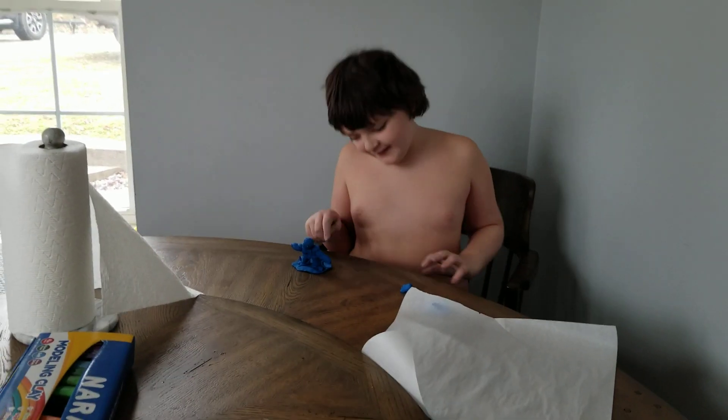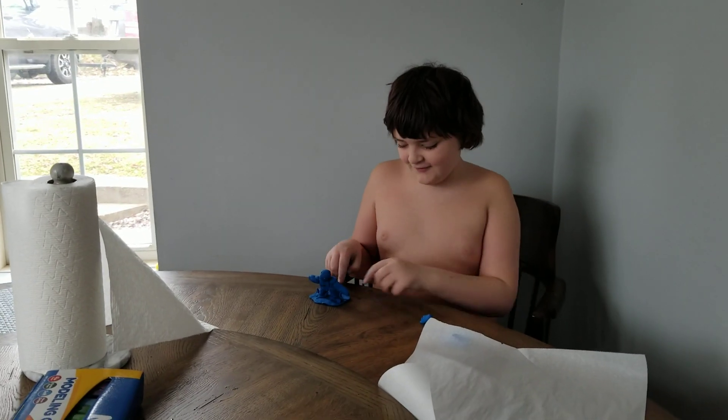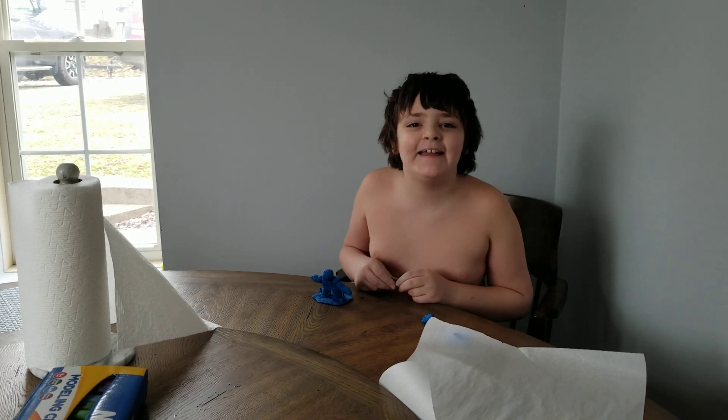No. I will write the name of the statue right here on the bottom, out of clay. Woo-hoo!